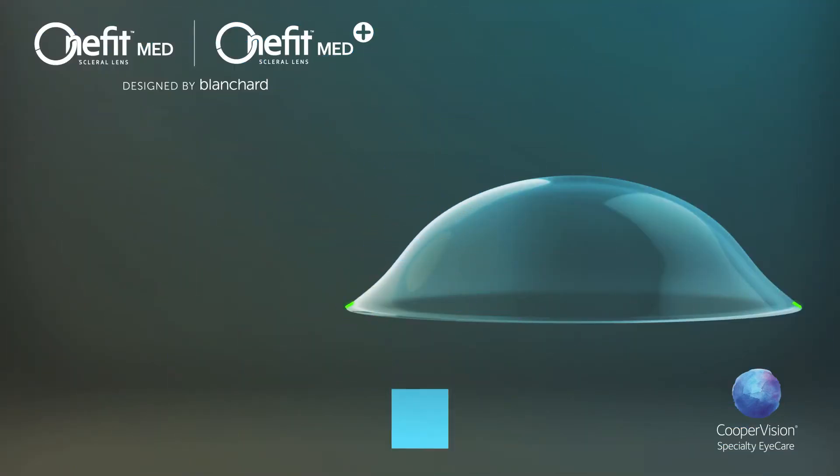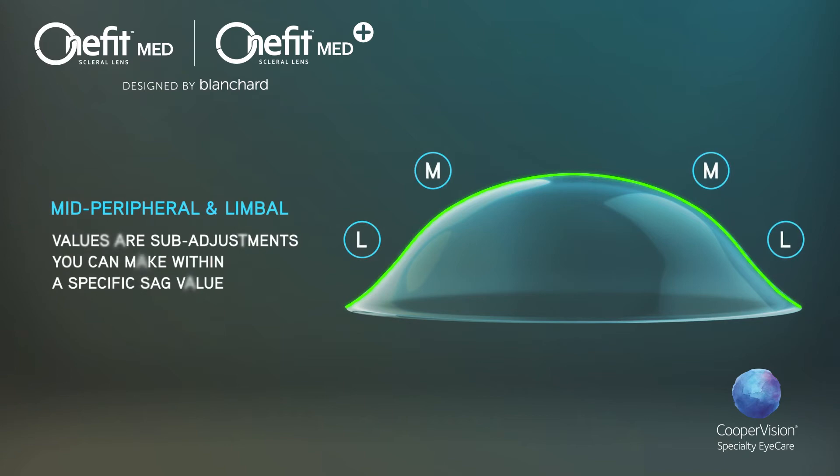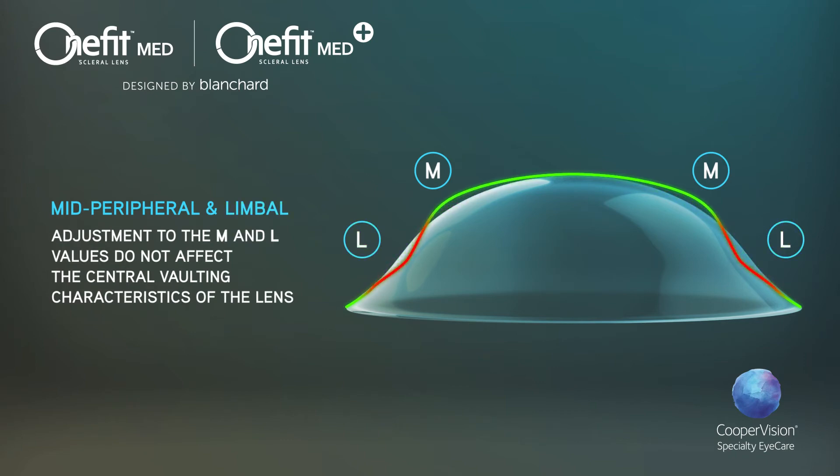The mid-peripheral M and limbal L values are sub-adjustments you can make within a specific sag value to achieve the desired clearance in those specific areas. Adjustments to the M and L values do not affect the central vaulting characteristics of the lens. They can be made independent of each other and in opposite directions when needed.